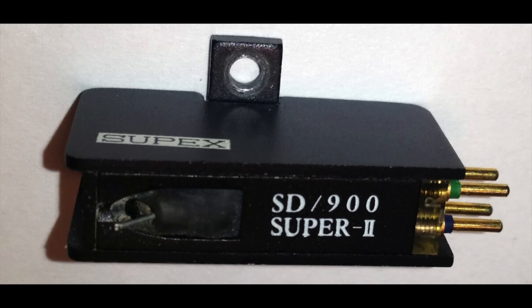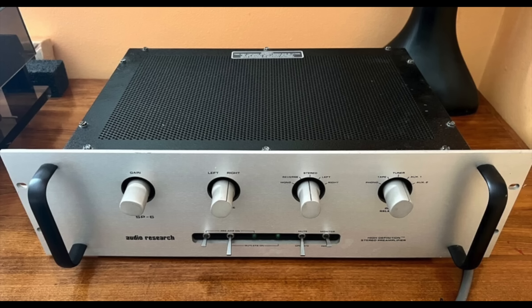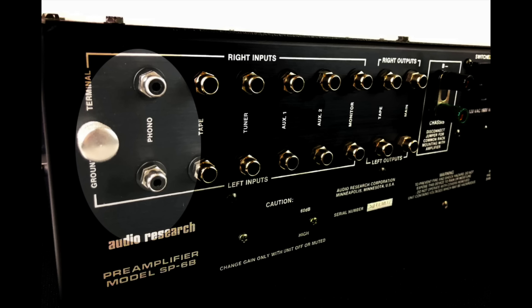When I bought this transformer 40-something years ago, I was using a Supex 900 low-output moving coil cartridge, and my preamp at the time was an Audio Research SP6B — moving magnet only input, a very high-end preamplifier. The next preamp I owned after that had a moving coil input, and ever since I've only used moving coil inputs on phono preamps. I have a lot of friends who use step-up transformers, but I got used to high-gain moving coil inputs.